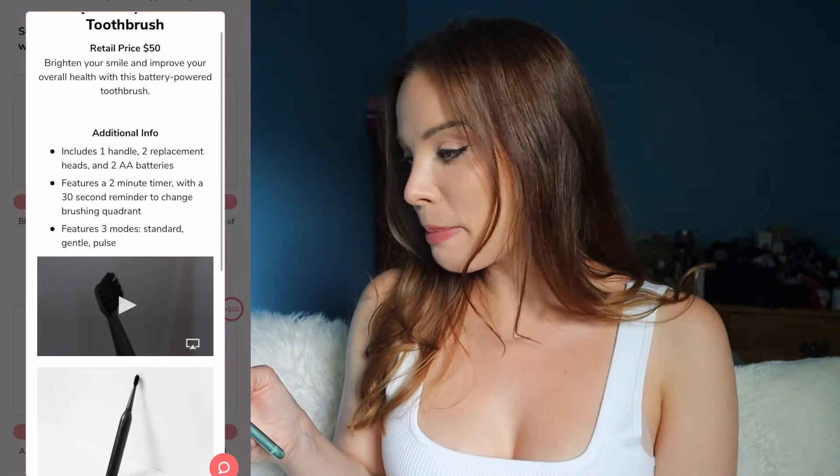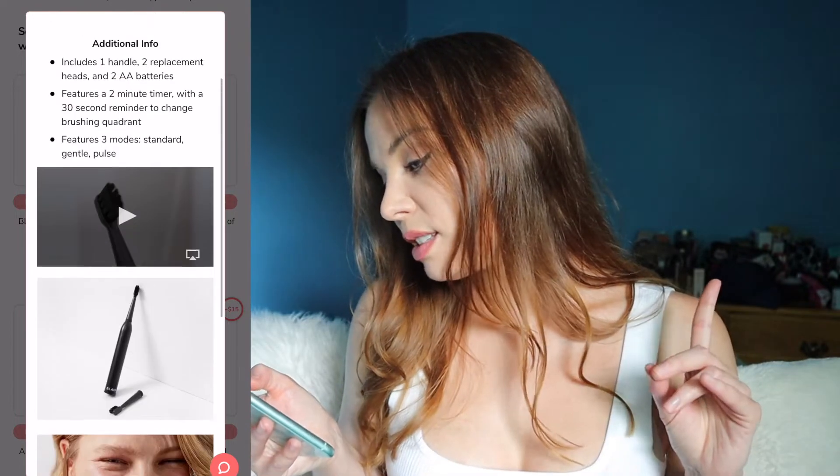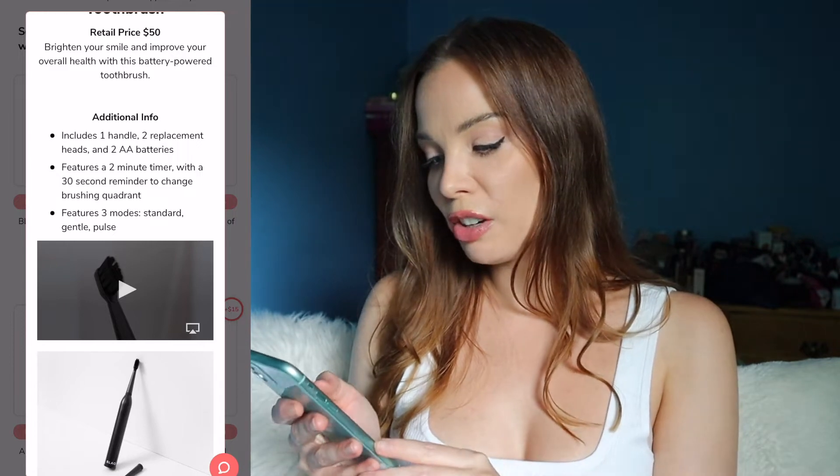First up in customization number one is the black battery-powered toothbrush. You get two replacement heads. It features a two-minute timer with a 30-second reminder to change brushing quadrant. Personally, I prefer a manual toothbrush — I find that with electric toothbrushes I can go too hard, so I just prefer to keep it as gentle as possible. Not what I selected.